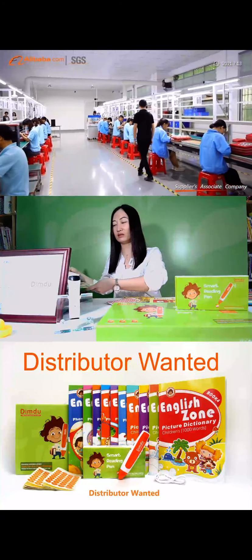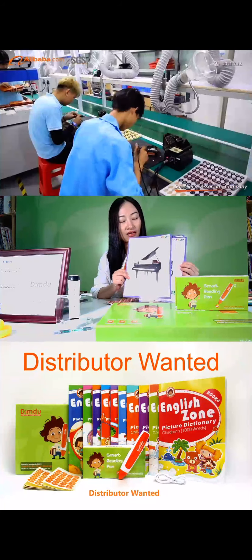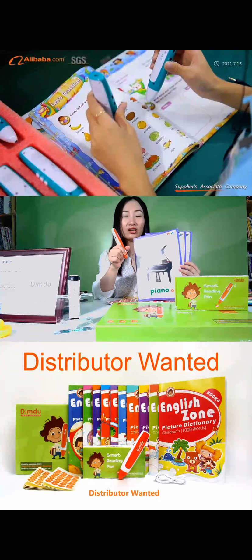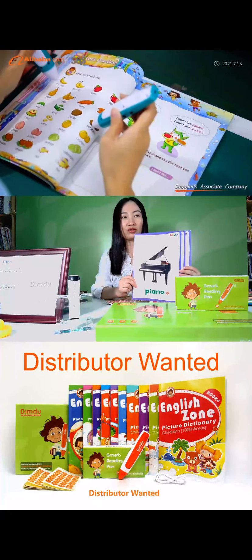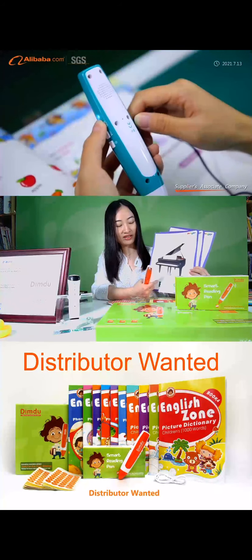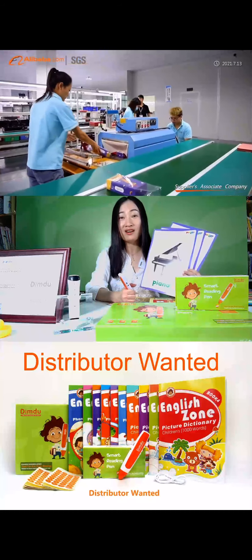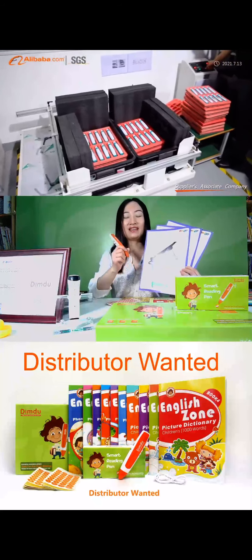This is also a great item for kindergarten. For example, if you have many learning flashcards at home — they're normal cards that can't work with the reading pen. Each time you want the kid to study the cards, you have to be with them and say 'This is a piano,' 'These are called piano.' You need to practice with your kid every time.